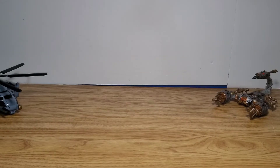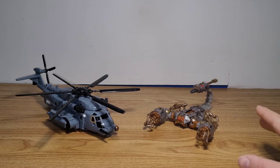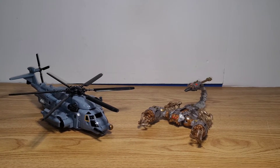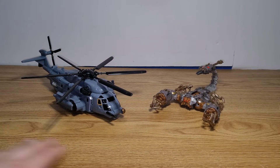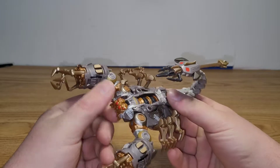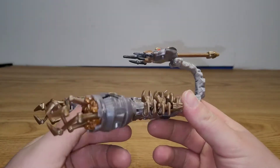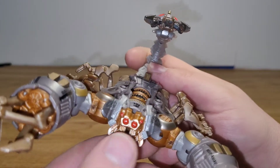Enough about the packaging, let's move on to the two figures. Here we have Blackout and Scorponok. Just to get this out of the way, they are the exact same as if you were to buy them individually — no paint differences, no sculpting differences, exactly the same. So first, let's take a quick look at Scorponok. Here he is in his scorpion mode, and this is definitely a very solid figure. I think this is one of the best 2007 figures. They did a bang-up job — maybe a little better on the paint apps could be done, but other than that it looks pretty cool.